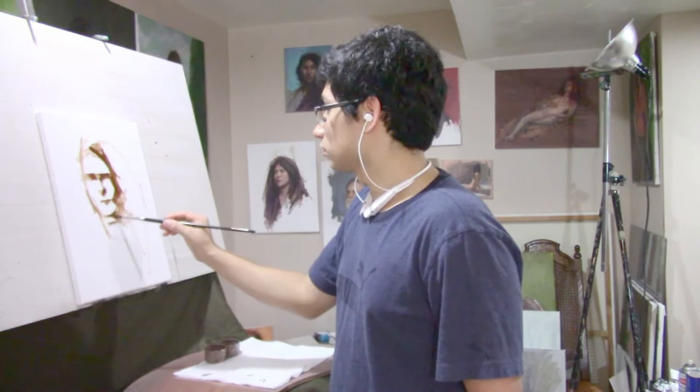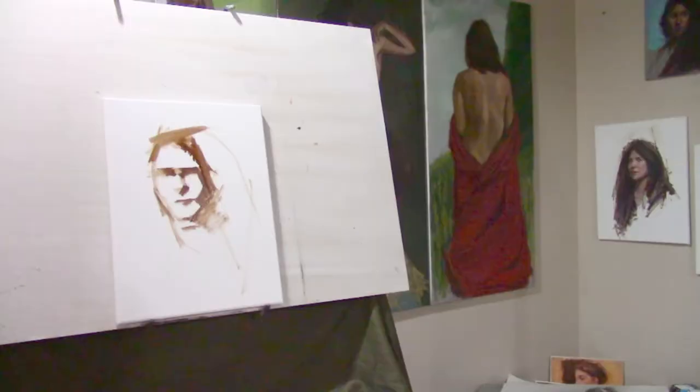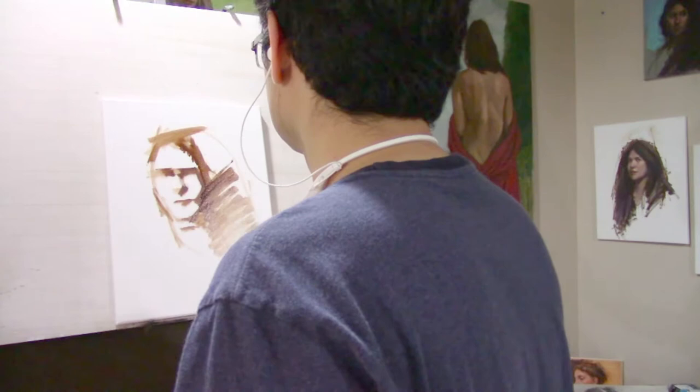You can always paint on top of it. Oil paint is very versatile — it takes hours to dry and it's made for the user to work directly on top of it for long periods of time.